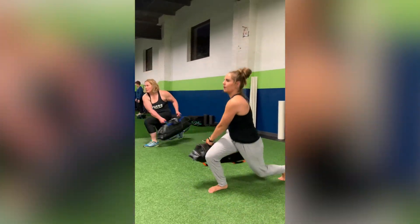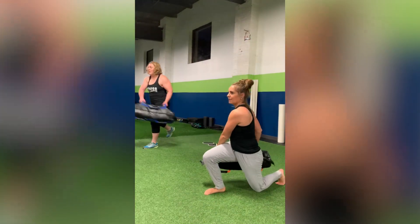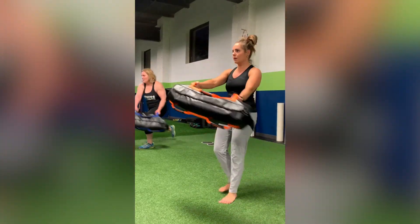When we see people do lunges, we start with our feet next to each other, we step straight back, staying tall, and reach to that back heel to come back up. So as I'm doing a lunge, which leg should I be focusing on? Should I put all my emphasis on my front foot, or should I be thinking about that back foot?